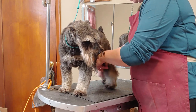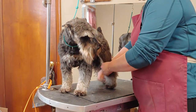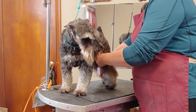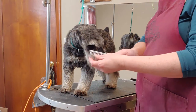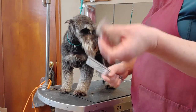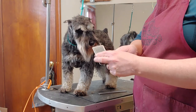The breed is advertised as non-shedding, but the hair does die and fall out — it's not like it just continually grows forever. You're just not going to find it on your clothes when you snuggle with them, but when you brush them you will get hair. All this stuff I'm pulling out is dead hair.